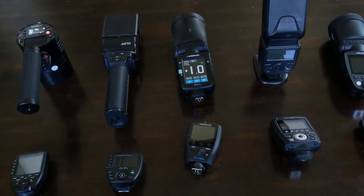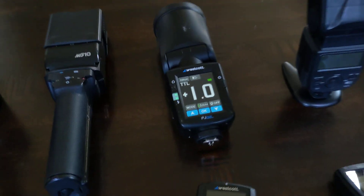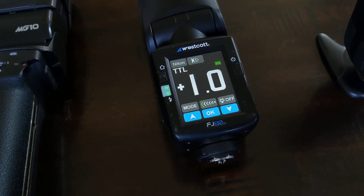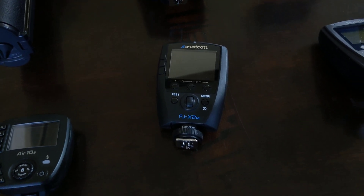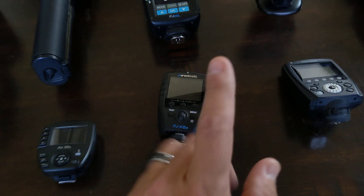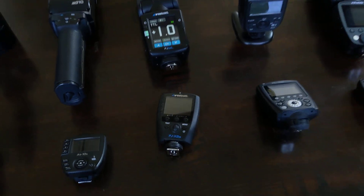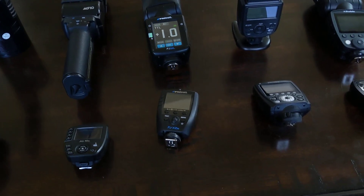Hey guys, this video was originally intended to be my follow-up second impressions video to the new Westcott stuff — the FJ80 and the FJX2 transmitter trigger. But the reason I'm sending this back is something that I thought it'd be good to talk about lots of different things. So this has basically just turned into Trigger Talk.